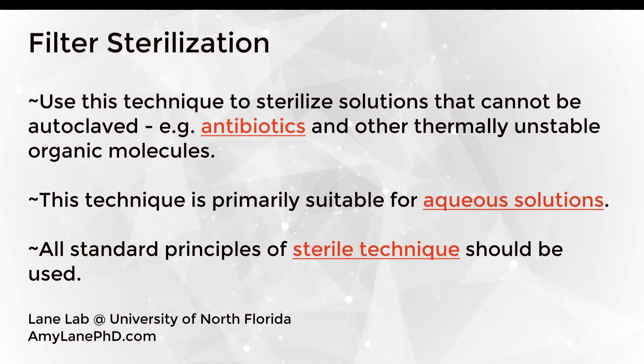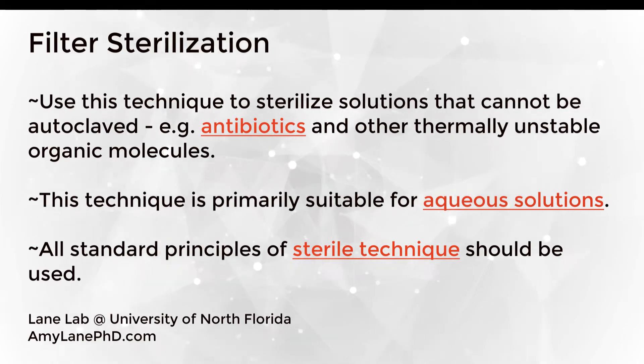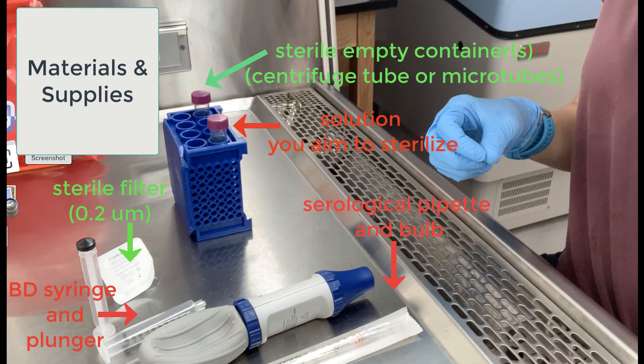Throughout, you should use all the standard principles of sterile technique that you have learned to perform this procedure. To perform this procedure, you will need a variety of materials and supplies. Those include the solution that you aim to sterilize — listed in red because it's not kept sterile — a serological pipette and bulb, which do not have to be kept sterile, a syringe and plunger, which do not need to be kept sterile, and a sterile filter and sterile empty container such as a centrifuge tube or microtube depending on your particular application. You'll want to get all of these aligned in a sterile area of the lab.